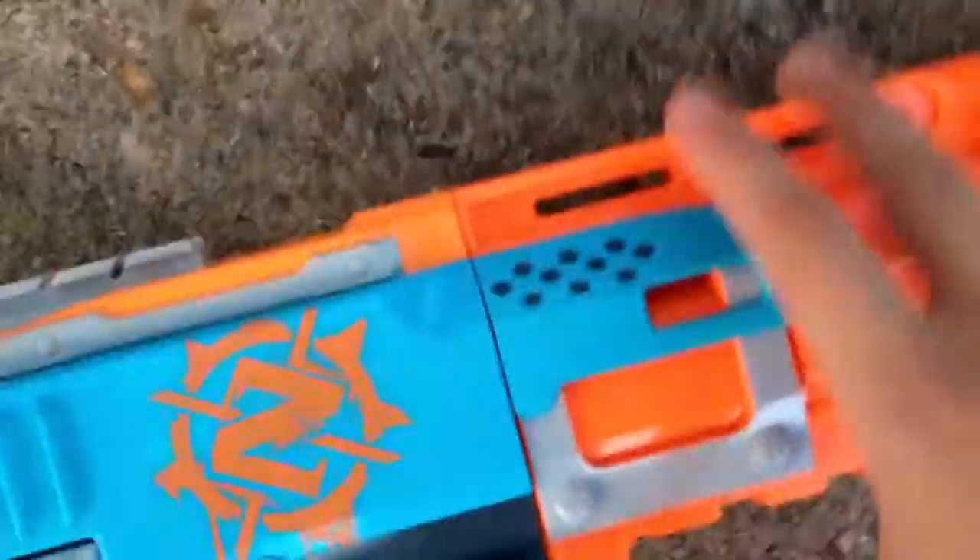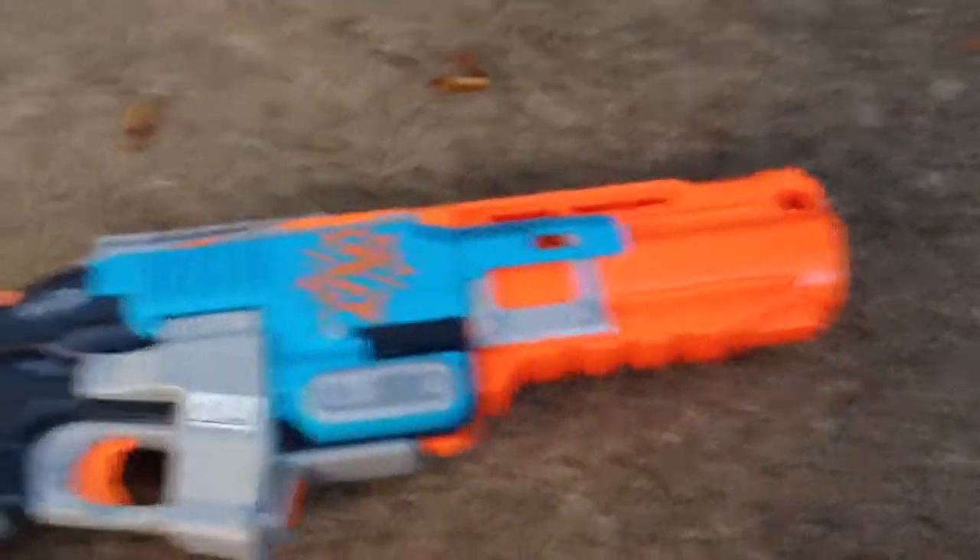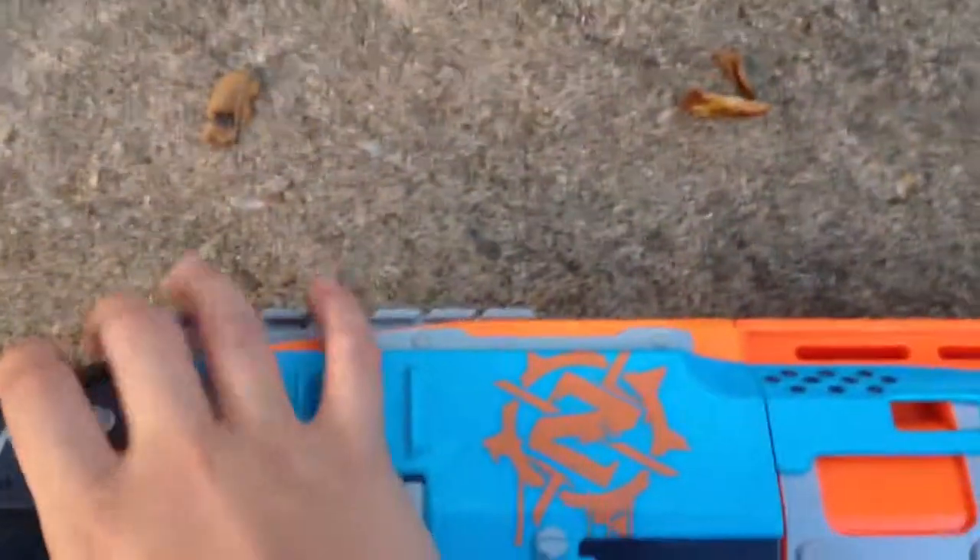Over here I have the Zombie Strike Sledgefire. I thought this was really cool — when you push this, it moves down. Sorry about that, we had a little technical difficulty. So this is the Sledgefire — it's really cool. You pull this and that goes down like that, then you put one of these shells in there. You load it up and go bang.